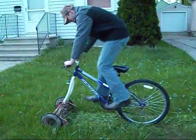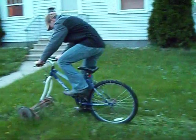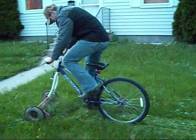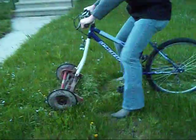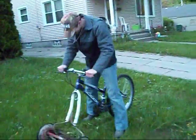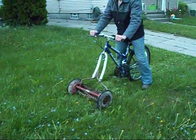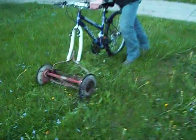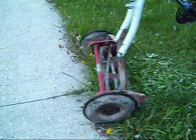Oh no... I was gonna make it into the bloopers. Oh, this isn't easy to push. No wonder I can't make it go.